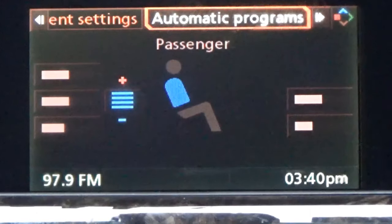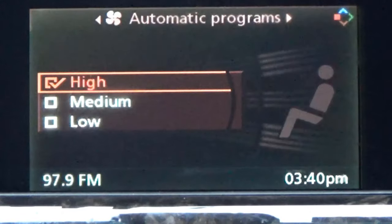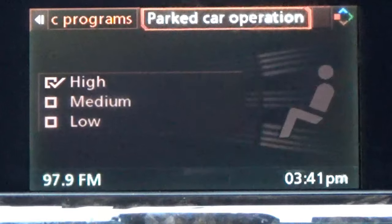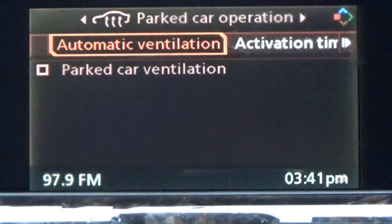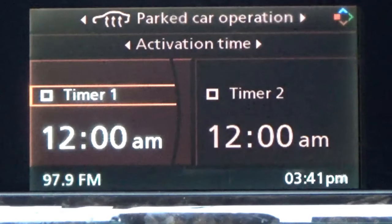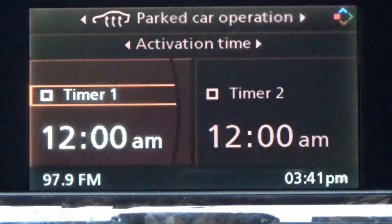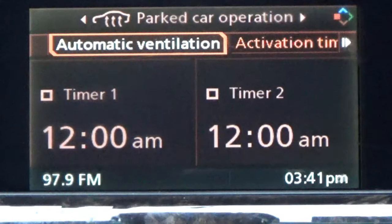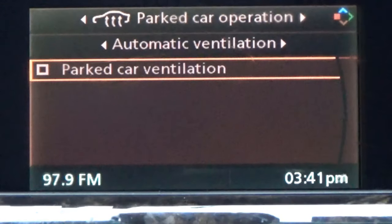Going back up — that was the vent setting. I'm going to roll the ball and go to automatic programming and hit enter. You can have it set to high, medium, or low — that controls the sensitivity of your speed and everything. Going back up and rolling the ball to parked car operations, I'll hit enter. You've got your automatic ventilation and the activation time. You can set it to different timings. I'm just going through the menus to show you what this iDrive display looks like.